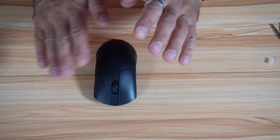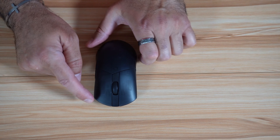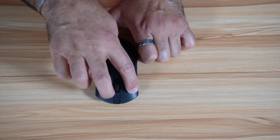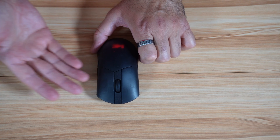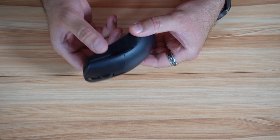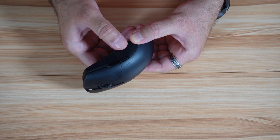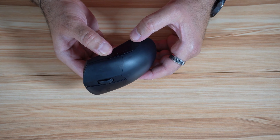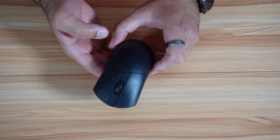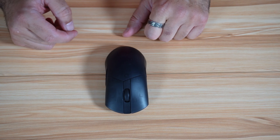To continue on the physical aspect, let me talk about the things I don't like very much. I'm not a big fan of the transparent buttons, though they're not very bothersome. Also on the side, the grip is really very good but it's not rubberized. I think ASUS made this choice to save weight — by the way, this mouse weighs 102 grams.